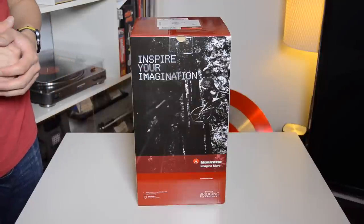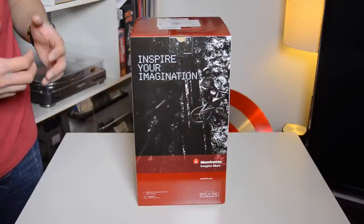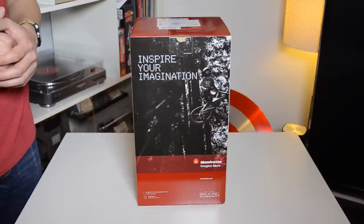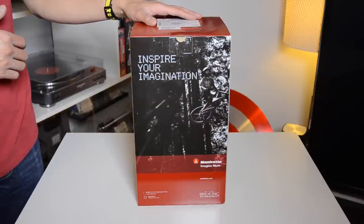Hey fellow collectors, thanks for joining me again today for another unboxing and review video. Instead of doing the normal prop review today, I thought I'd show you guys this new tripod mount I got, which is the Manfrotto 502AH.